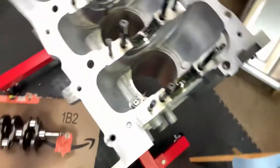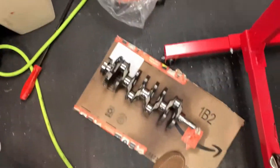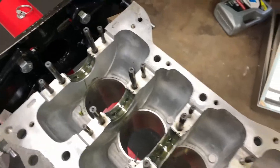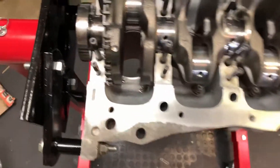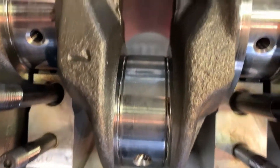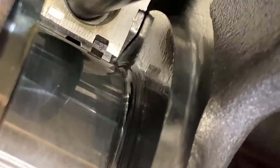Now that the crank is all clean, it's time to put it in. I'm going to lower it into place and then pick up where we left off. Now that the crank is in place, I'm going to inspect and make sure every bearing is properly seated. This thrust bearing moved up on me a little bit, so I'm just going to gently push it back down into place. All the bearings look pretty good.